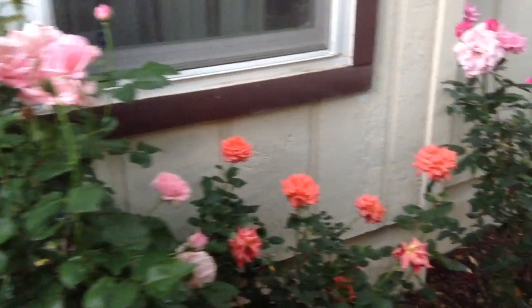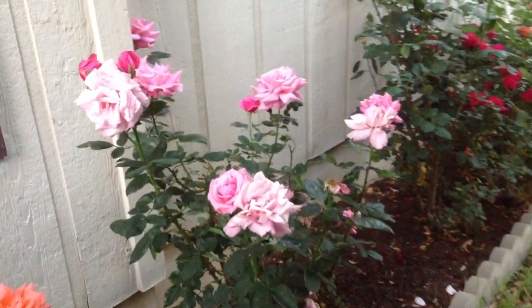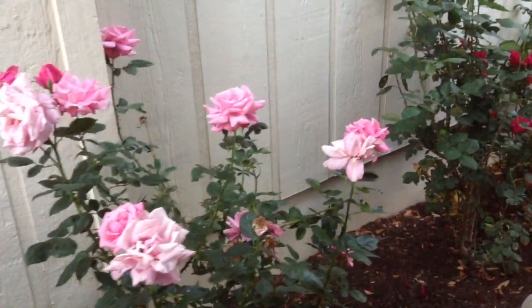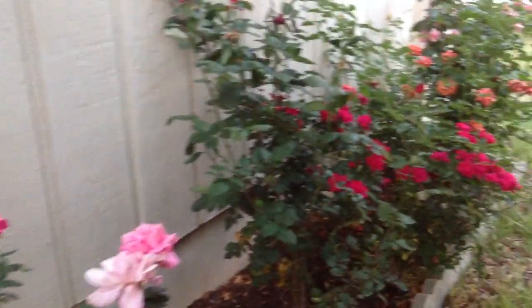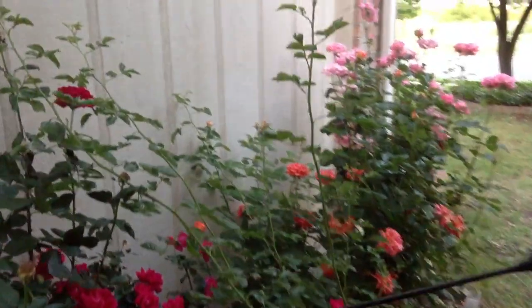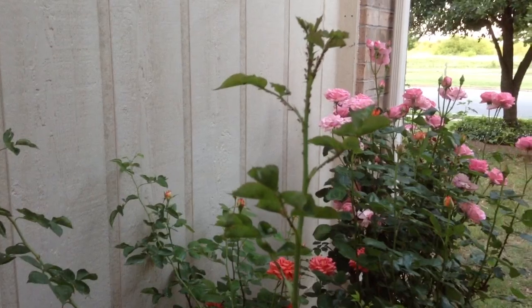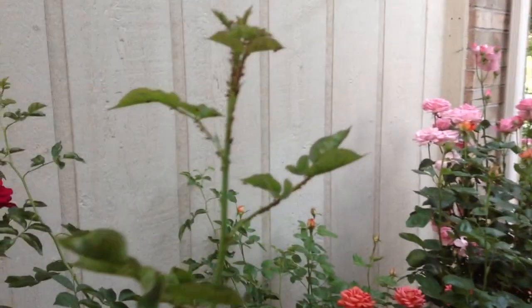Here's my rose garden and unfortunately I found a nasty pest. They're known as aphids. They're soft-bodied little insects that get right under the leaves and they get on the rose buds and they suck at the juices. They'll eventually kill your plants or vegetables.